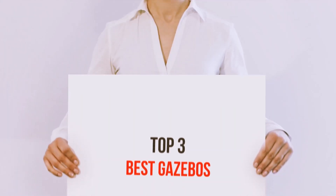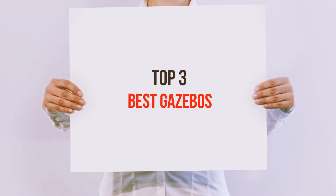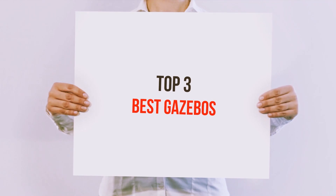Hi guys, welcome back to my channel. In today's video, we're gonna check out top 3 best gazebos.